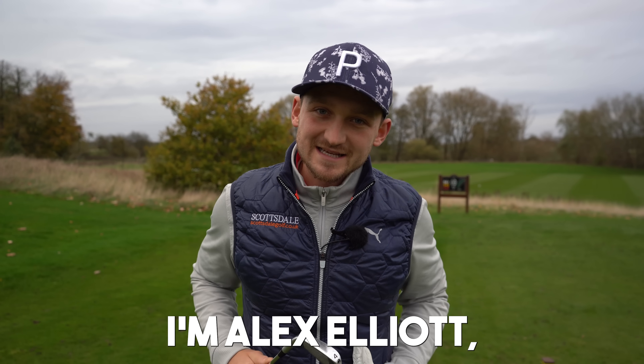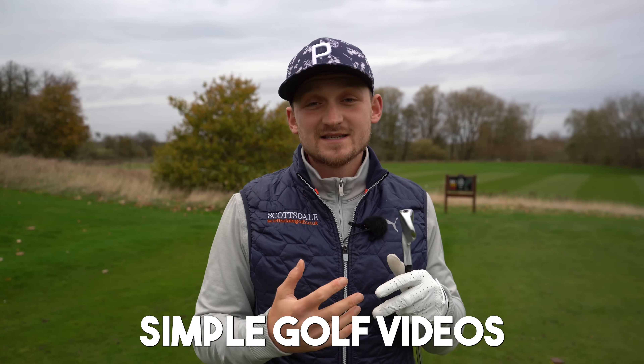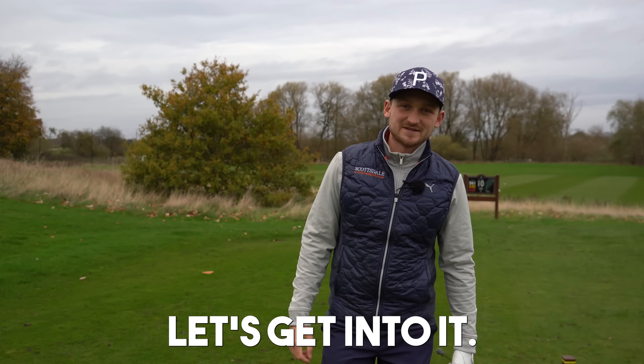Welcome to the channel, I'm Alex Elliott, a top 50 world coach. We've got tips five times a week — five minute simple golf videos that are powered by you. Let's get into it.